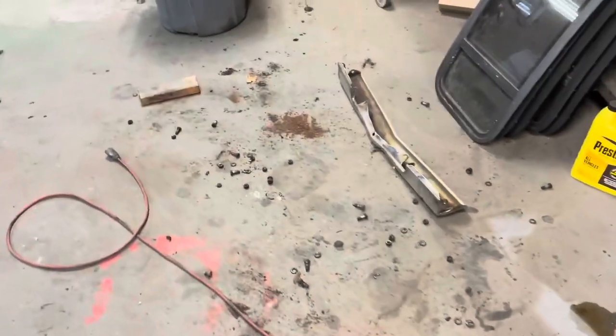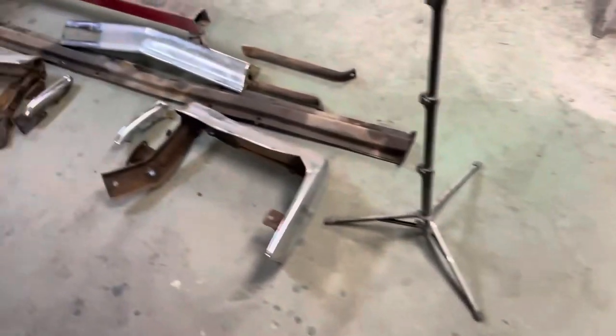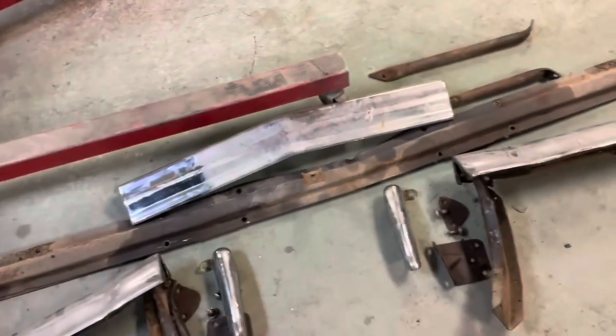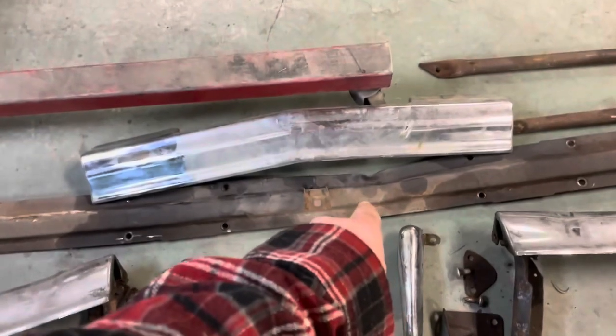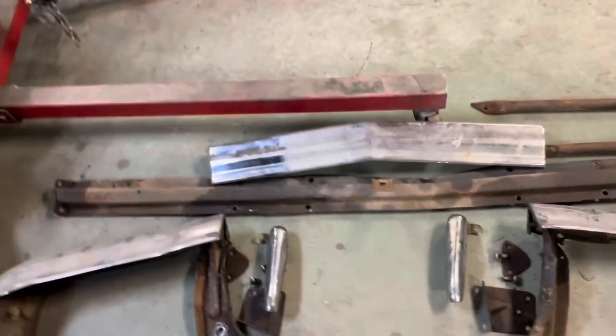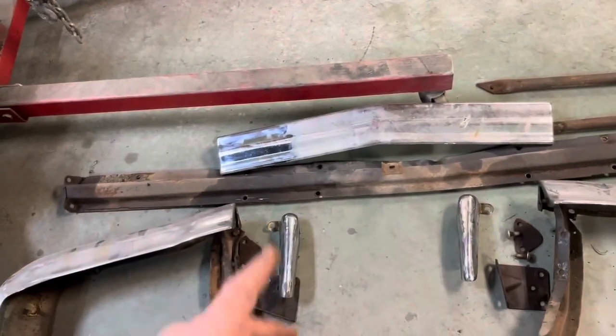All right, that was a job. Some of them bolts came out easy — well, none of them came out easy. Some of them came out and some of them had to be cut. I got this thing completely disassembled, and you can see there's a bend right there. That's kind of what I decided finally — I need to straighten that out, so I'm going to beat that flat.